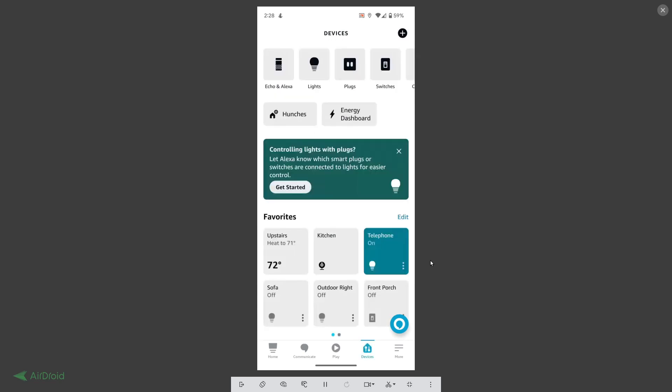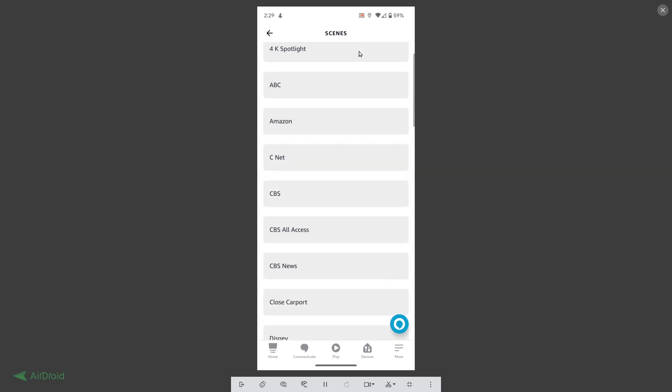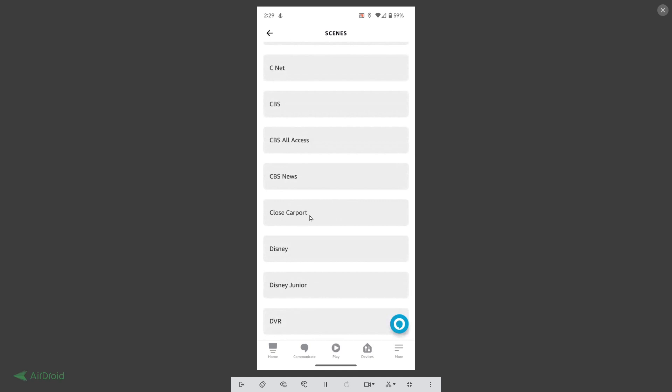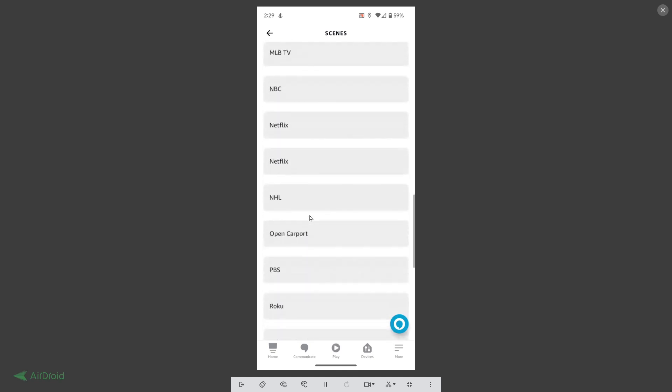Next, let's take a look at scenes in the Amazon Echo app. You can see at the top a row of devices, and if you scroll all the way over, one of the items is called 'Scenes.' When you look for new devices, the routines we put on Simple Commands will actually come across as scenes. Going down, there's 'close carport' in alphabetical order, and a bit further down we find 'open carport.' These two scenes will execute the routines we put into Simple Commands.